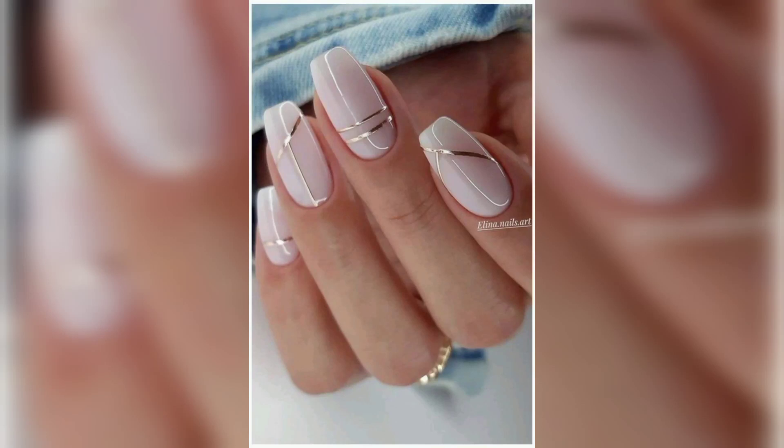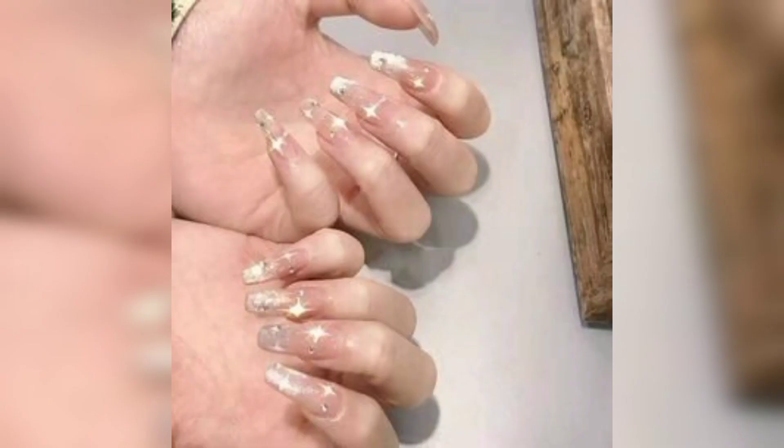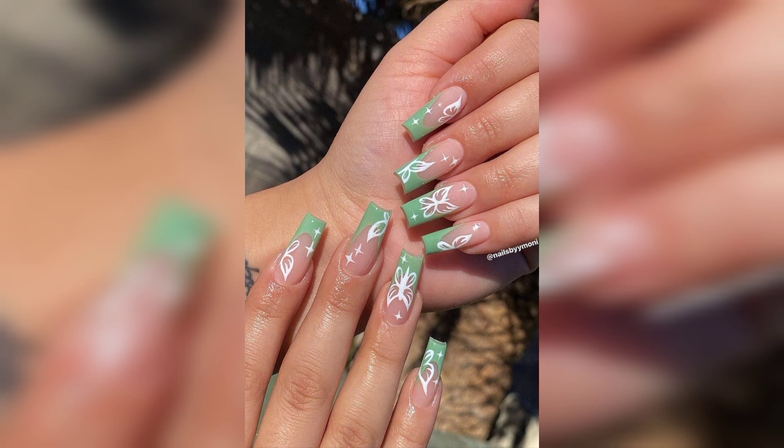Hello everyone, welcome to my channel. Today I am guiding about December nail arts and I am finding a very attractive nail art design for December. Number one is long sparkly nails. This deep red sparkly color will keep you going from Thanksgiving through all of your holiday parties. The striking hue works well with both long and short nails.